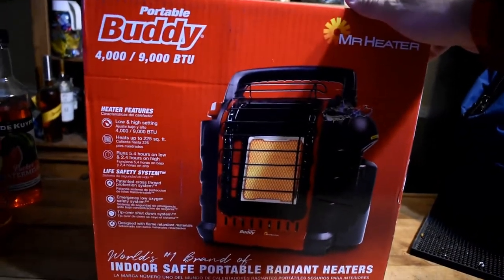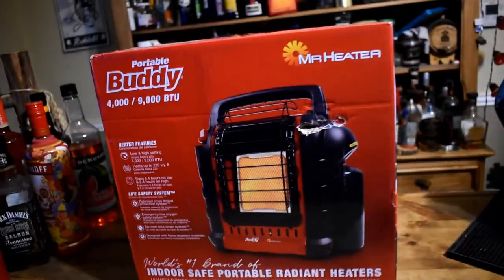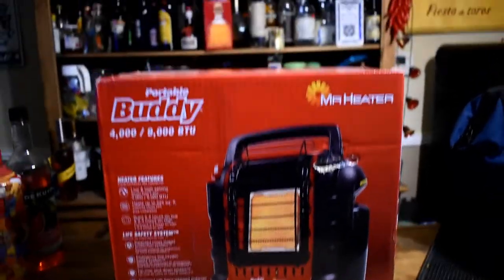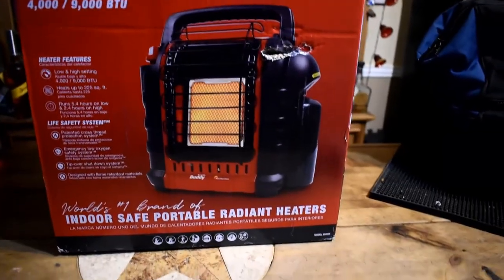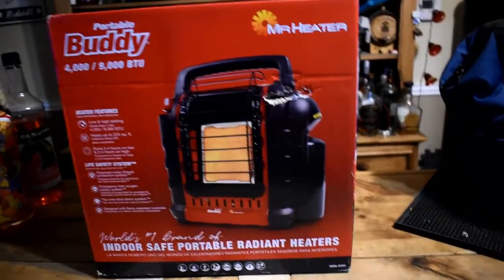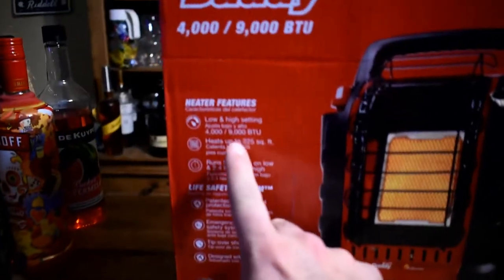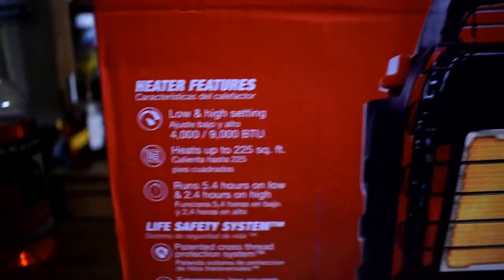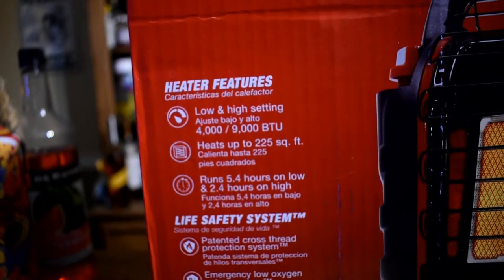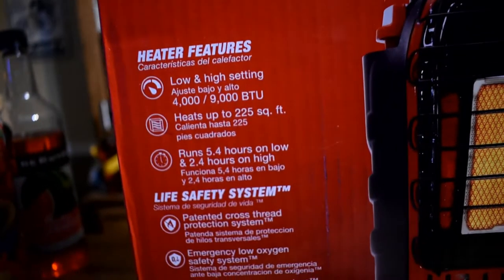Let me do an unboxing, get this thing set up. The reason I'm doing this today is, like I said, it's 25 degrees. I got some work I want to do in the garage and I want to see if this thing can actually keep my garage warm enough to where I can actually function in there. I have a space heater, it's like a 1500 watt electric one — that thing will only keep you warm if you are six inches from the actual heater. So hopefully this one's a lot better. Before we get to it, I'll go over the specs: it features low and high settings, four thousand to nine thousand BTU. I don't know if there's a switch that goes four thousand, five thousand, six thousand, whatever, or if you just have to guess. It says it runs 5.4 hours on low and 2.4 hours on high.